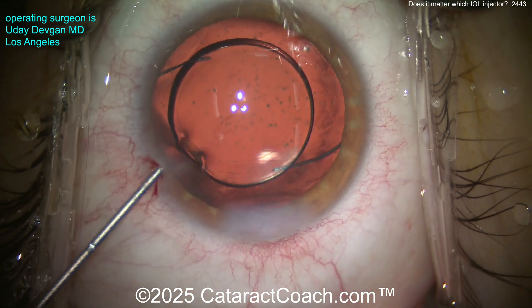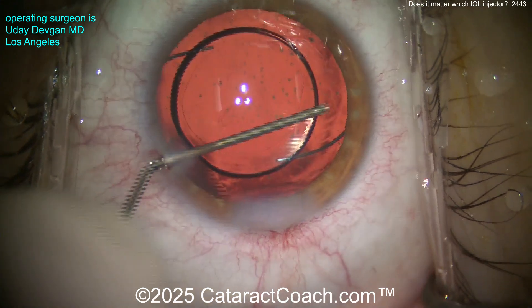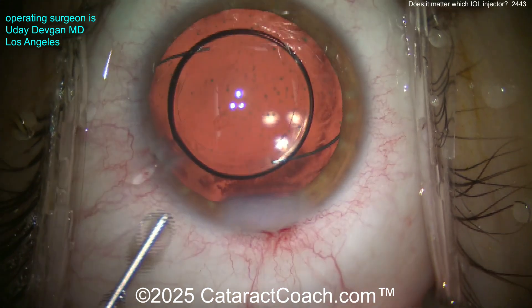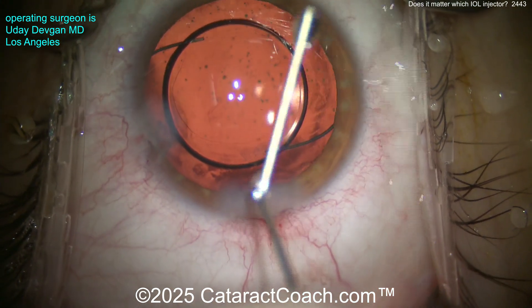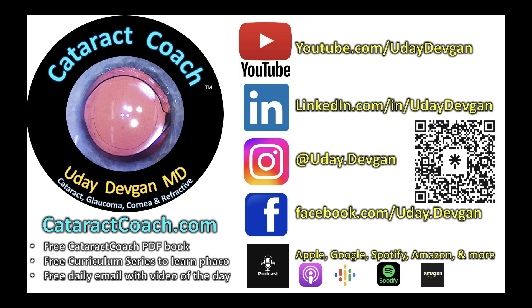This patient had a beautiful outcome. We aimed for just a little bit of myopia to make the patient happy — a beautiful case. Thank you for watching, and remember to check out the Cataract Coach podcast, the top podcast in all of ophthalmology.